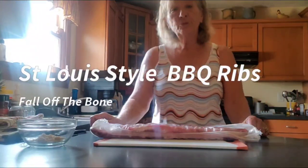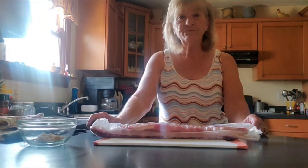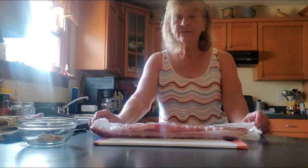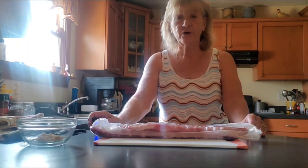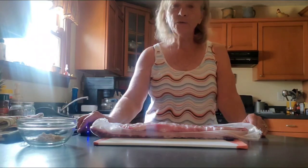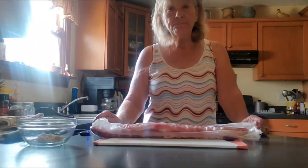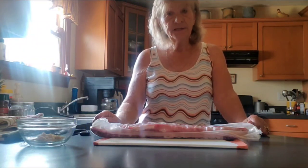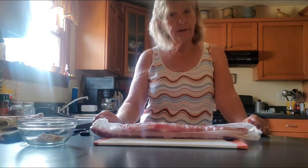Welcome back to Belinda's Country Living. To all my YouTube family and friends, good morning, afternoon, and evening from wherever you are watching from. Today's video is about making barbecue spare ribs done in a crock pot.